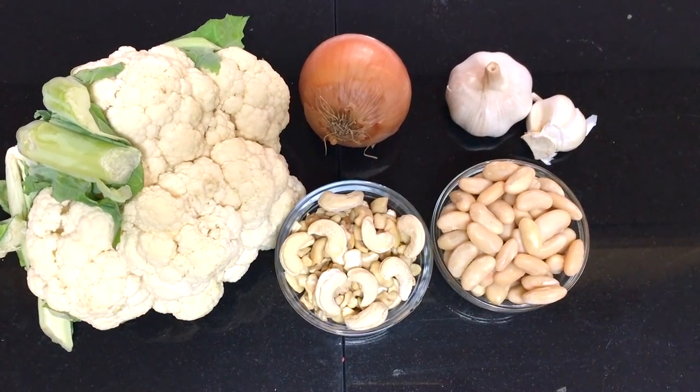Black bean dip is not just delicious but it's also very nutritious, so I love to prepare it not just for the party but for any regular day. I just love black bean dip. Next, I'm making vegan cheese dip.